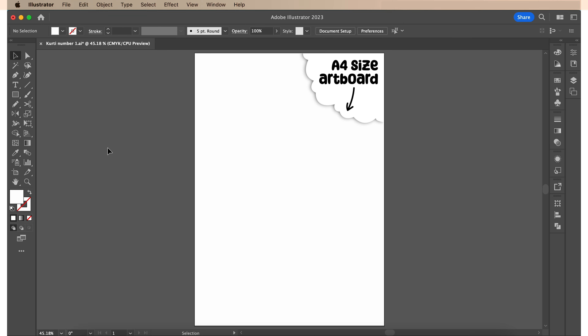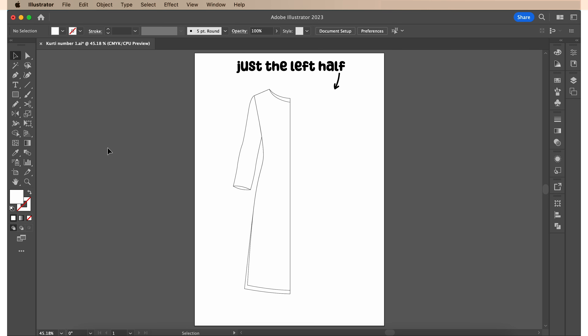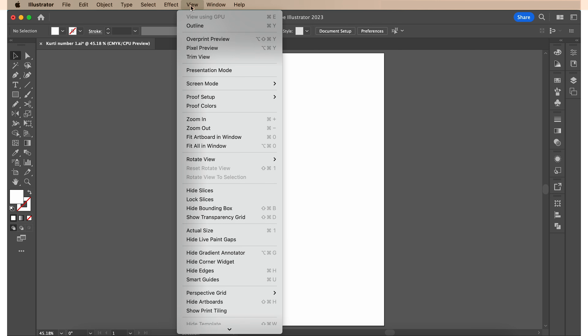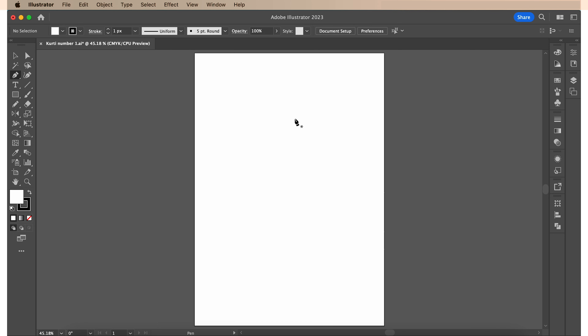On a fresh A4 size artboard, I'm gonna start by drawing out just the left half of my kurti. But before that, I'm gonna turn on smart guides by going to View and Smart Guides. The benefit of turning smart guides on is — you see this pink vertical line appearing here? That indicates the exact center of this artboard. So I'm gonna begin drawing the left half of my kurti by starting here.